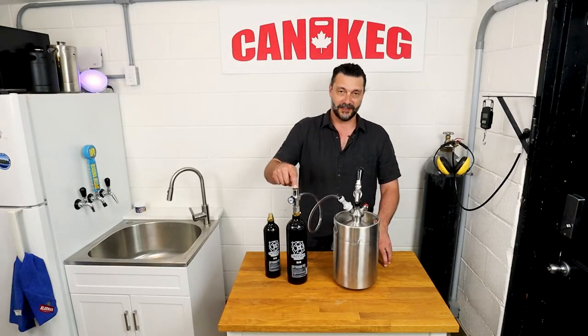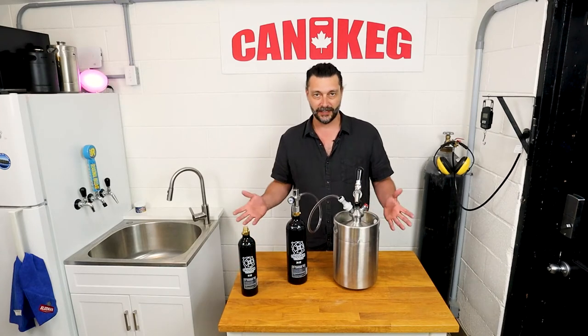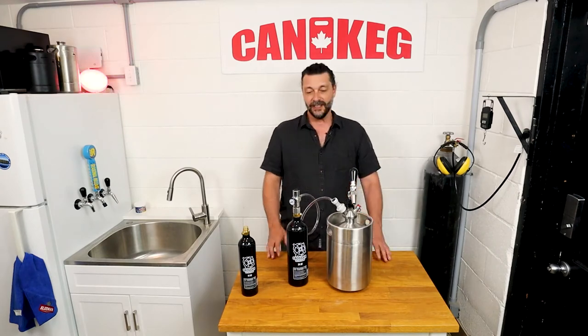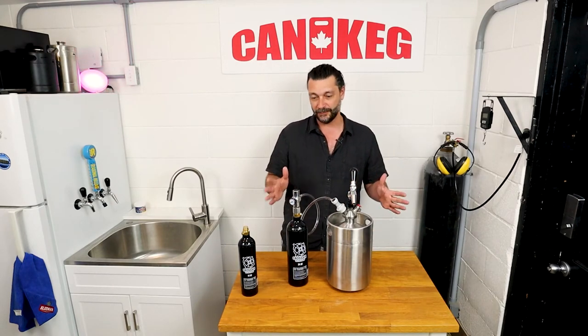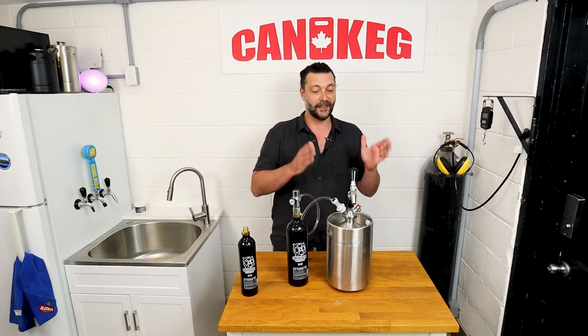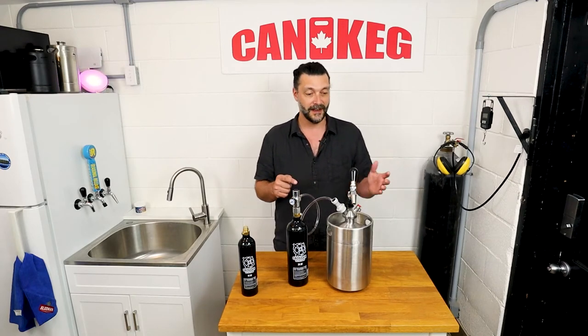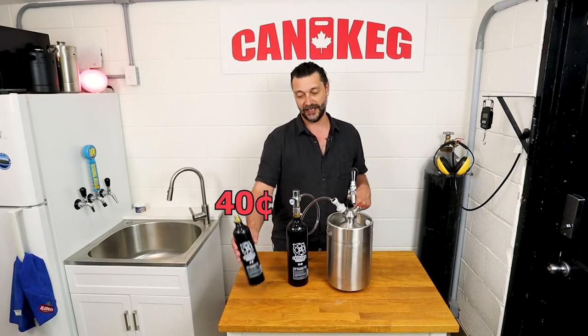Personally, I prefer the 24 ounce, because it fits nicely in my fridge and my cooler, and why not have more gas at once? Let's look at the price comparison compared to the SodaStream. This 24 ounce canister can serve about 150 liters of beer — that'll serve this keg 30 times, compared to 16 with the SodaStream canister. So that's going to bring you to about 40 cents to drain this tank. Same price for the 12.